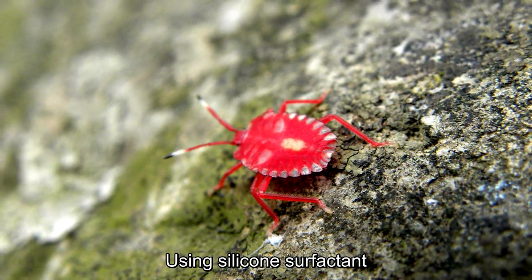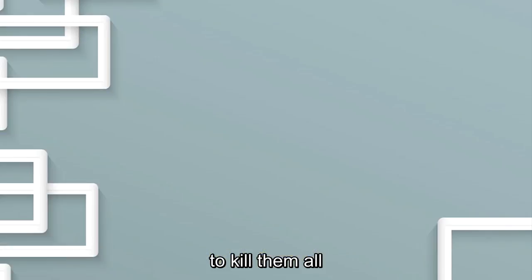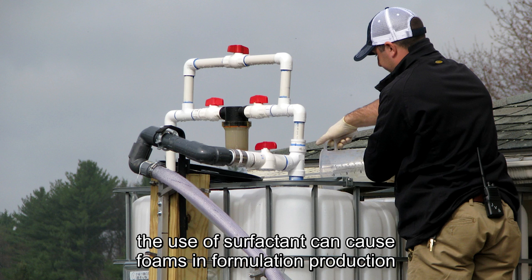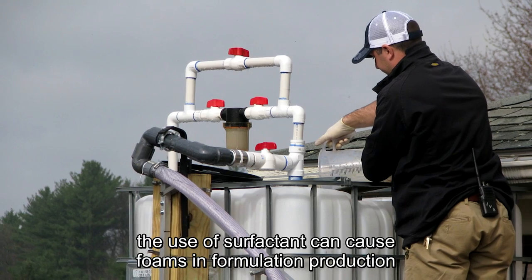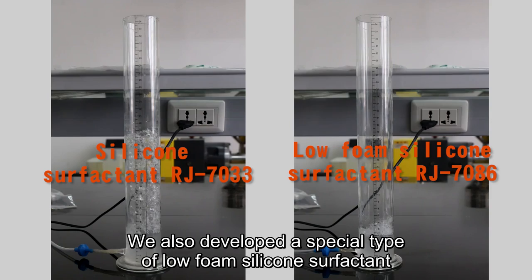Some insects have a shell to protect themselves. Using silicone surfactant, pesticides can penetrate into their shell to kill them. Foaming control attention: the use of surfactant can cause foaming in formulation production, tank mix, or spraying process, so we provide several defoamers accordingly.